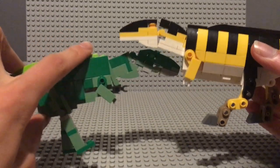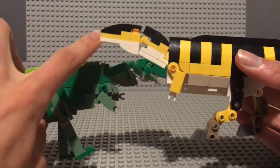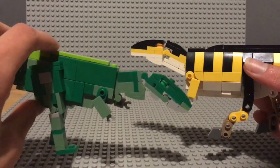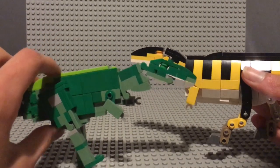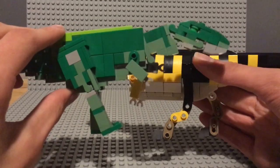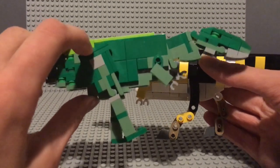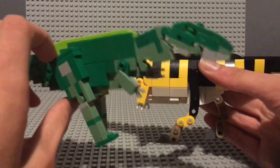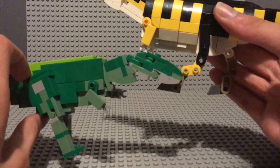This one can hold its head proud and high above its spine. This one does not — it is hunched over from working too long in IT, obviously. The legs are also different. This one has stiff legs from working too long in IT, whereas this one has articulated legs.